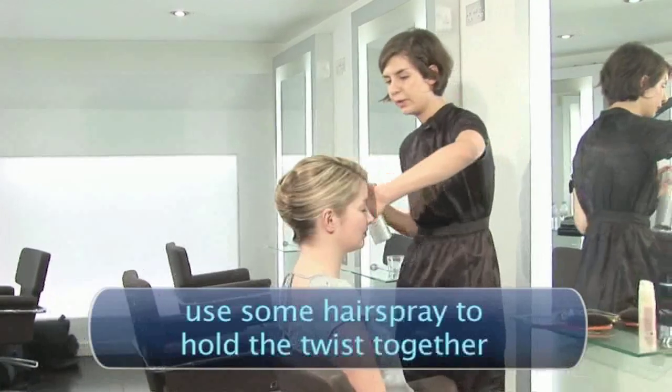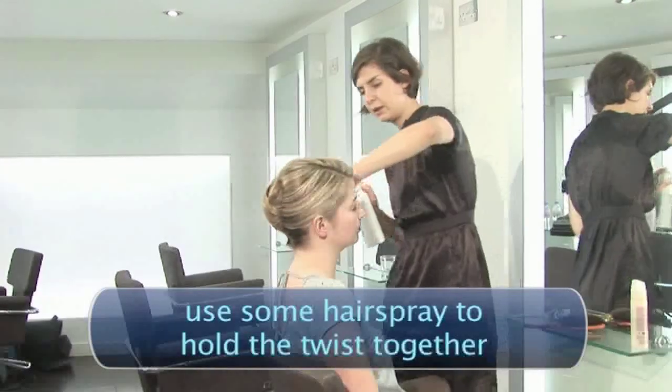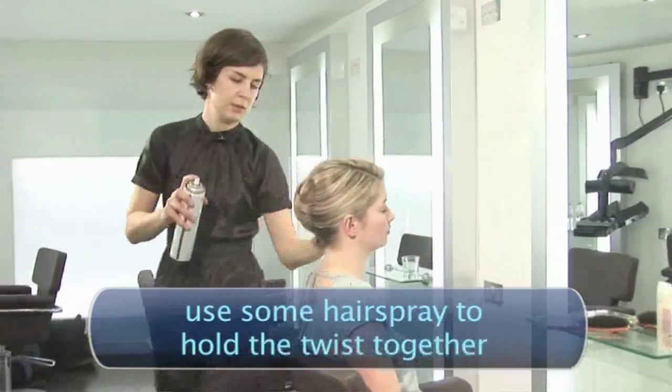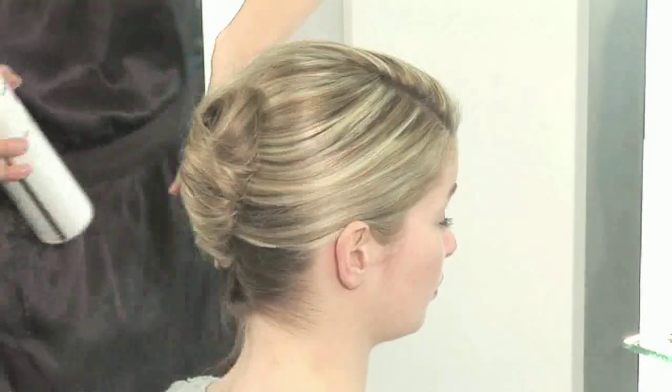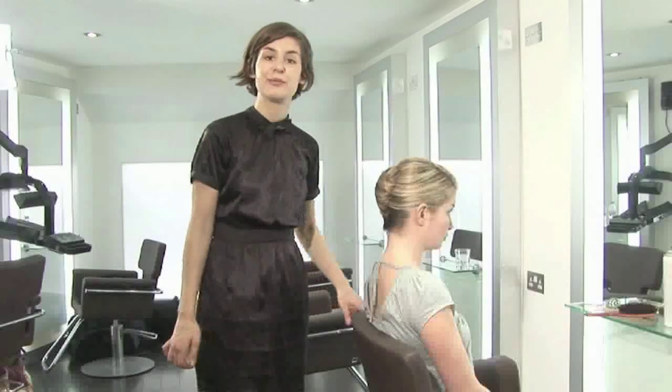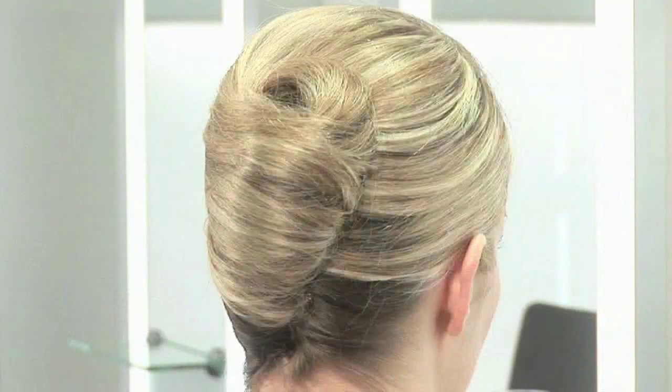You want to cover this little area here. When you're finished, just finish off with a bit more spray. Make sure it's all nice and smooth. So that's a French twist. Done.